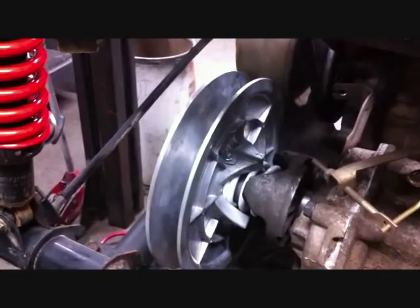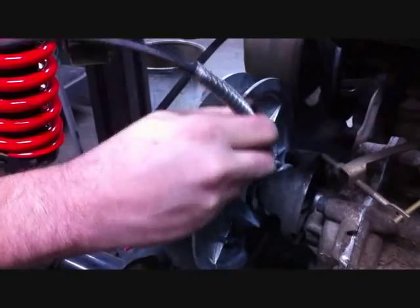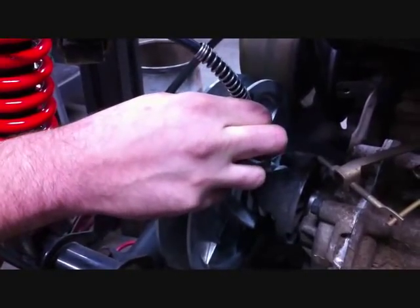There's a grease fitting on the inner half and you do want to grease this. One shot of grease, and this should be part of your regular maintenance.